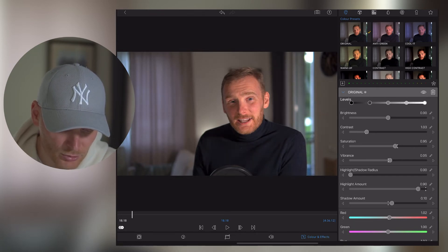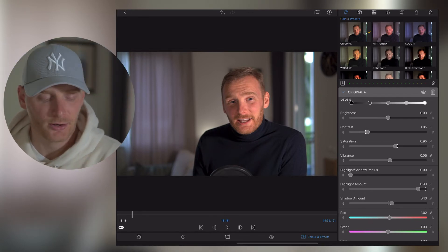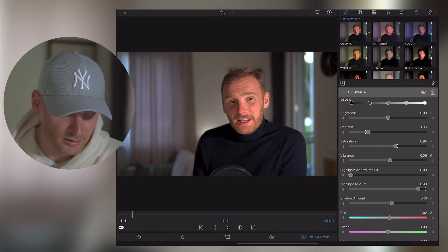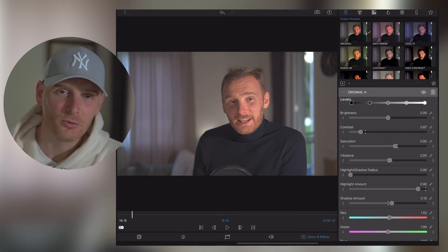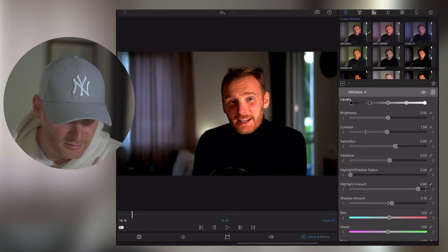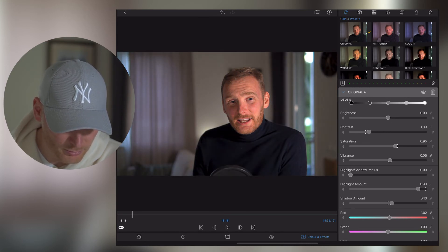Basically what I'm trying to avoid is super bright areas, and I want to make sure some elements in my video don't lose their color. As an example, this is my turtleneck shirt — if we go into the negative section of contrast it doesn't look really natural, but if I go positive it can be too dark. So I'd prefer to keep it somewhere around 1.3.